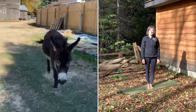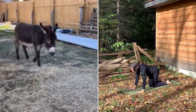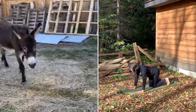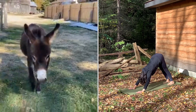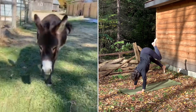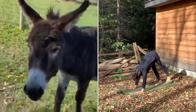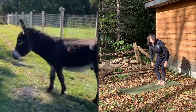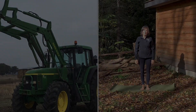And on that farm he had a donkey, E-I-E-I-O. With a hee-haw here and a hee-haw there. Here a hee-haw, there a hee-haw, everywhere a hee-haw. Old MacDonald had a farm, E-I-E-I-E-I-O.